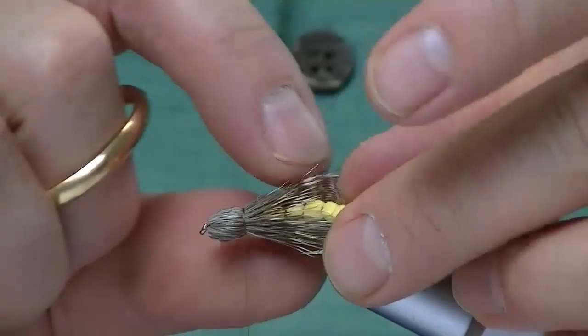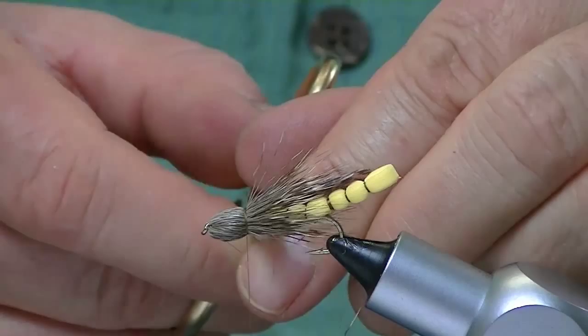What I like to do is go in right about now and clip a little bit underneath. That kind of shows the body of that hopper a little bit better.